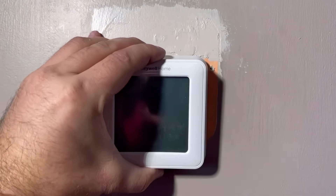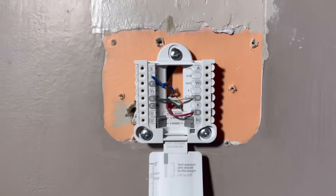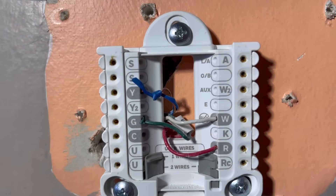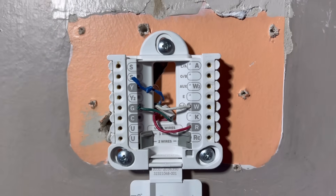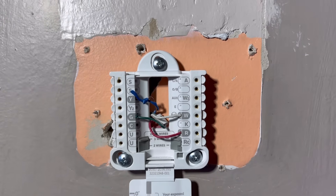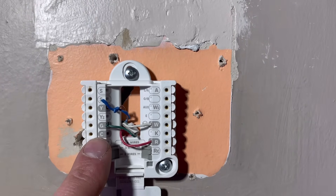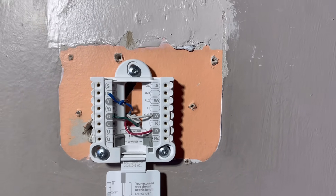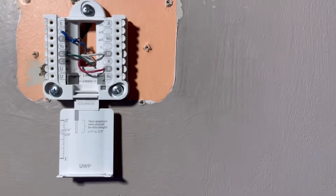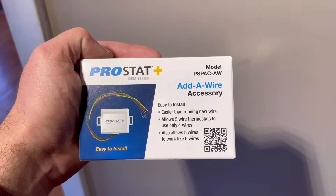Here's our old thermostat, and as you can tell, we only have a Y wire, G, W, and R. Now with most smart thermostats, you need to have a C wire, which in this case would be right here. Instead of having to run a bunch of new wire through walls and down into the basement, we're going to show you how to achieve this — and it's with this right here. It's called a Prostat add-a-wire accessory.